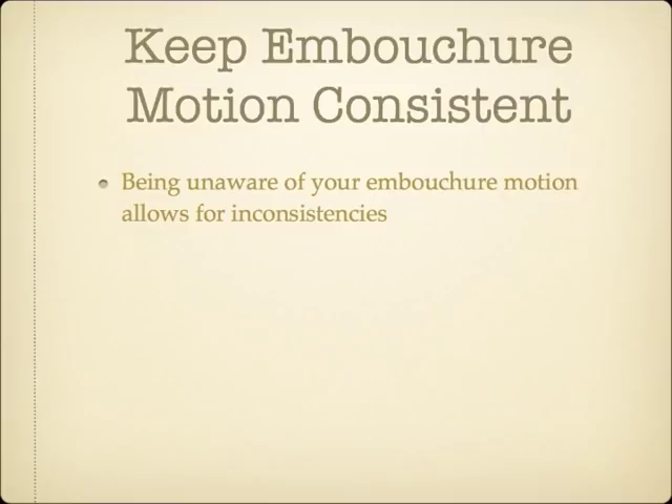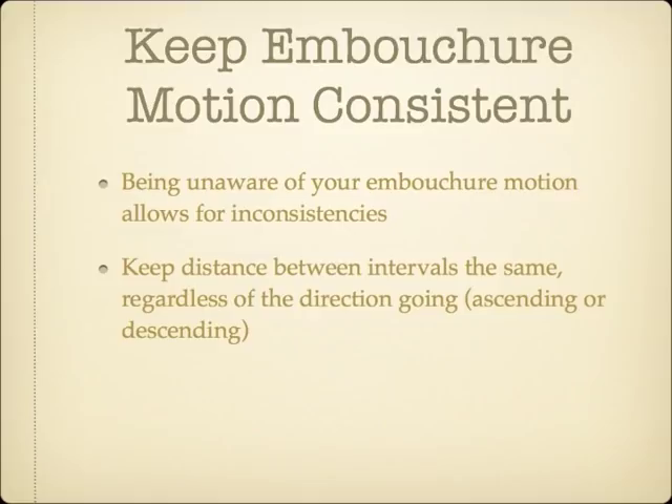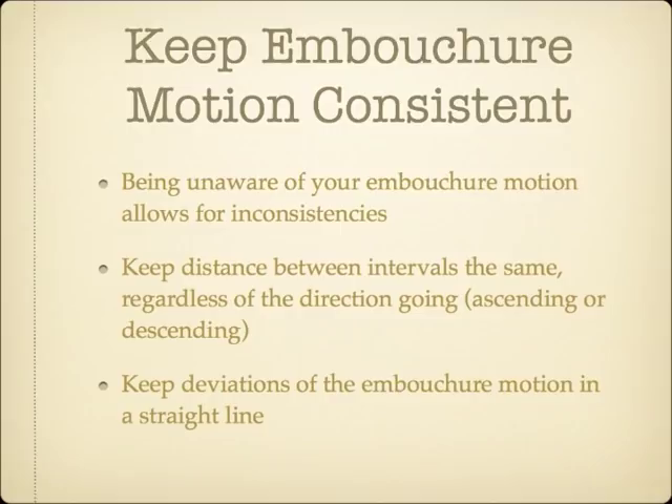While exceptions may exist, as a general rule of thumb, the amount of embouchure motion used to ascend a particular interval, such as an octave, should be the same amount of embouchure motion used to descend the same interval from the same starting pitch. This is also true for any accompanying horn angle changes when appropriate for the particular player. The embouchure motion should move along in an imaginary track in a straight line and not hook off in a different direction.